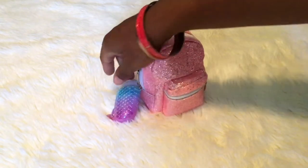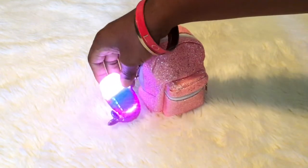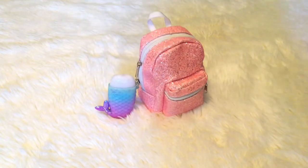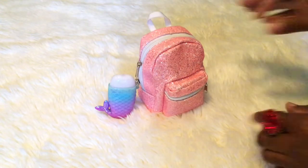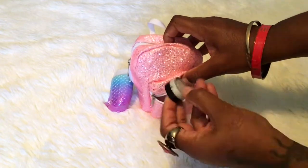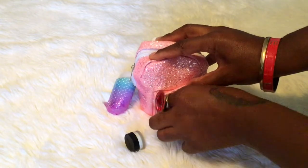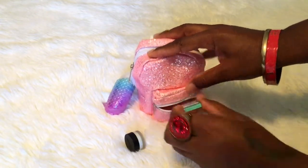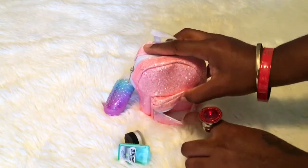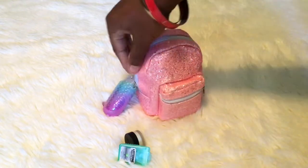On the side here I just have the hand sanitizer — the mermaid hand sanitizer from Bath and Body Works. In this little front compartment I have mini lotion, Listerine, and it's empty but you could probably put something else tiny in there. That's what I've been carrying.